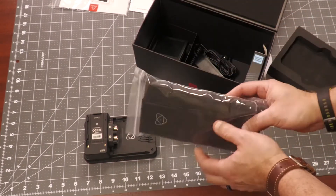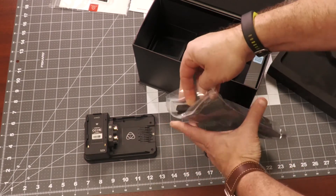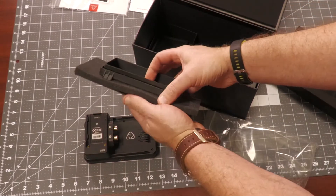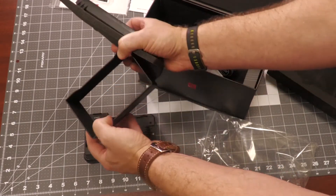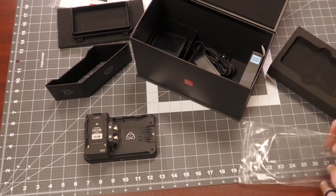Right here I have the Atomos Ninja 5 sun hood. This sun hood has just over $100 value and is especially useful if you're going to be shooting out in daylight.